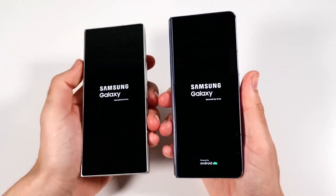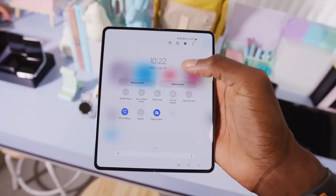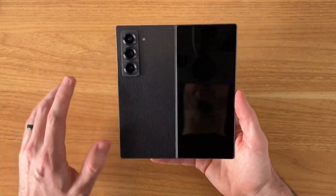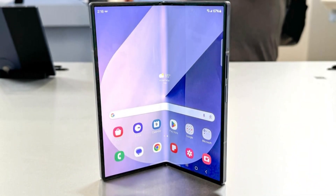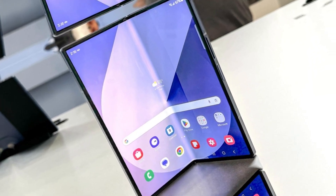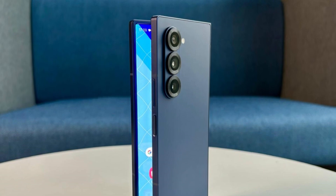So what else can we expect for the Galaxy Z Fold 7? Based on leaks so far, the device might not bring massive upgrades, but Samsung is focusing on refining the foldable experience. There are rumors about a redesigned hinge and a less visible crease on the display, which could improve durability and the overall feel of the phone. The main camera is also expected to be upgraded, though details on that are still unclear.